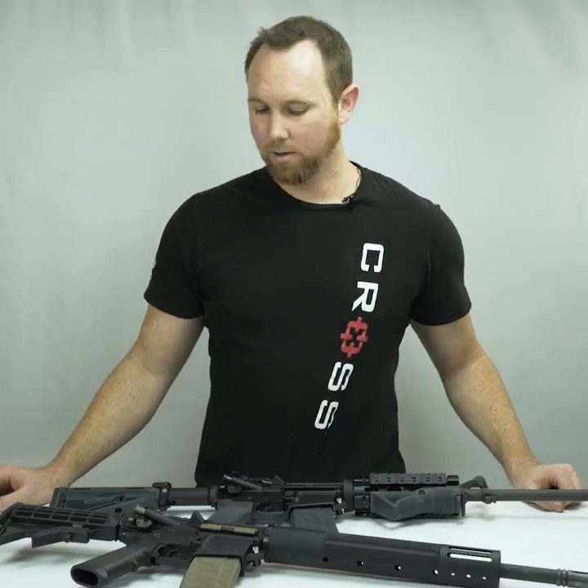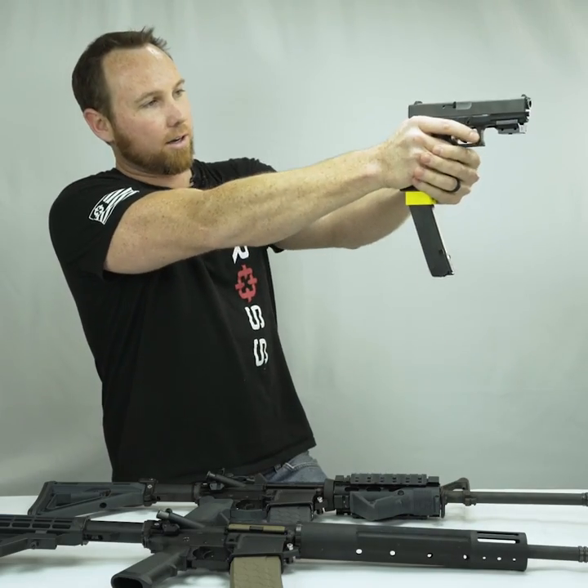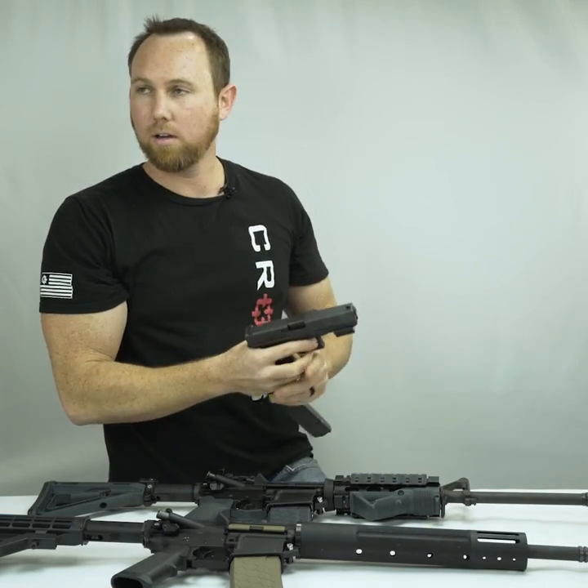From behind enemy lines in California, where we are not allowed to have our AR-15s or anything that goes pew pew, just slam another one in and now you're ready to just go shoot more dudes — bad guys, not dudes. Dudes are cool.